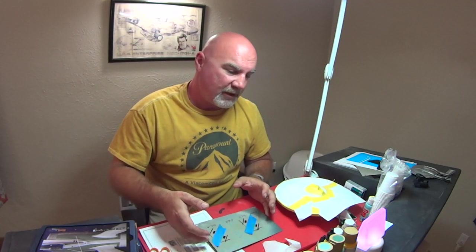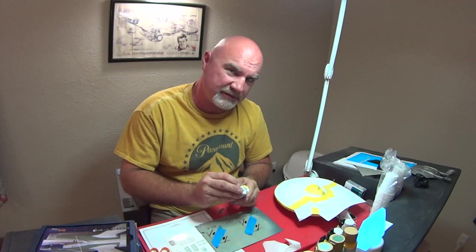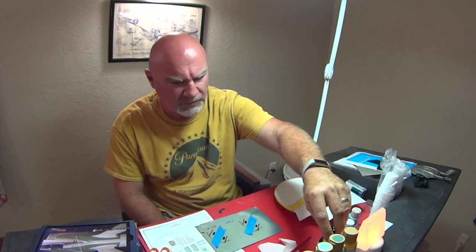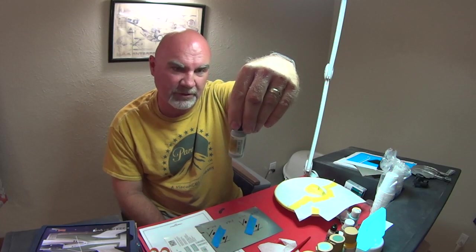My goal here is pretty much to give you options. If you don't have a hobby store nearby where you can get these paints, as long as you have a Michaels or a Hobby Lobby, you can get most of these paints. In the last video, the medium yellow was pretty much a dead match, and this Bridgeport Gray — which is a Delta Ceramco — was a dead match for the Pale Blue Gray, Vallejo Model Air 71.046, that the Mask Design painting scheme calls for.